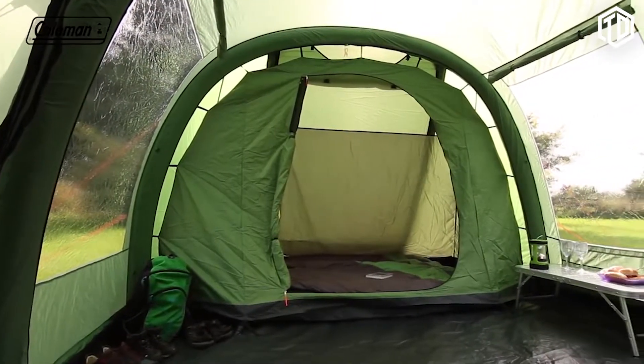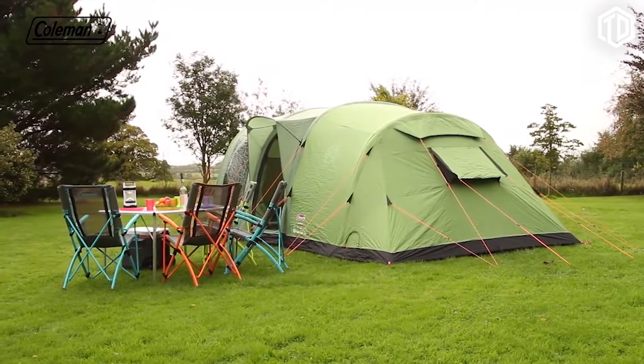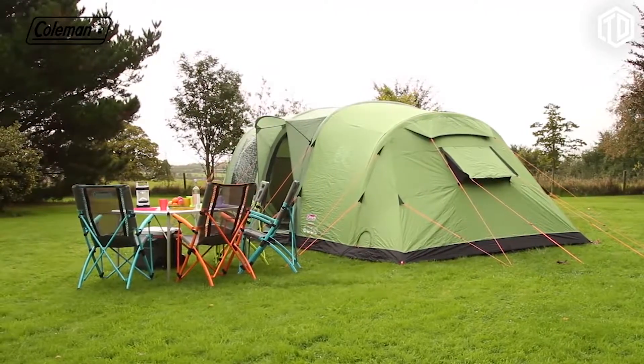The bedrooms are pre-attached. The Coleman Fast Pitch Air Valdez 6 — the ultimate in effortless camping luxury.